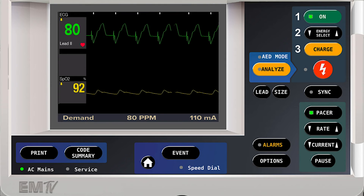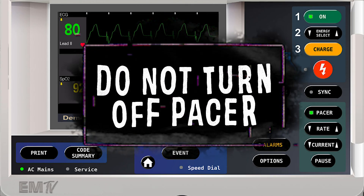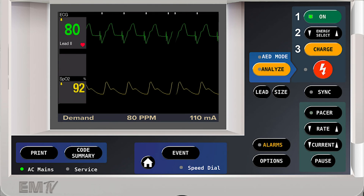The current window will disappear on its own in a few seconds. Because we have successfully paced this patient, it is imperative that you do not turn the pacer off. Any additional changes to the current or rate can be performed by simply pressing those appropriate buttons.